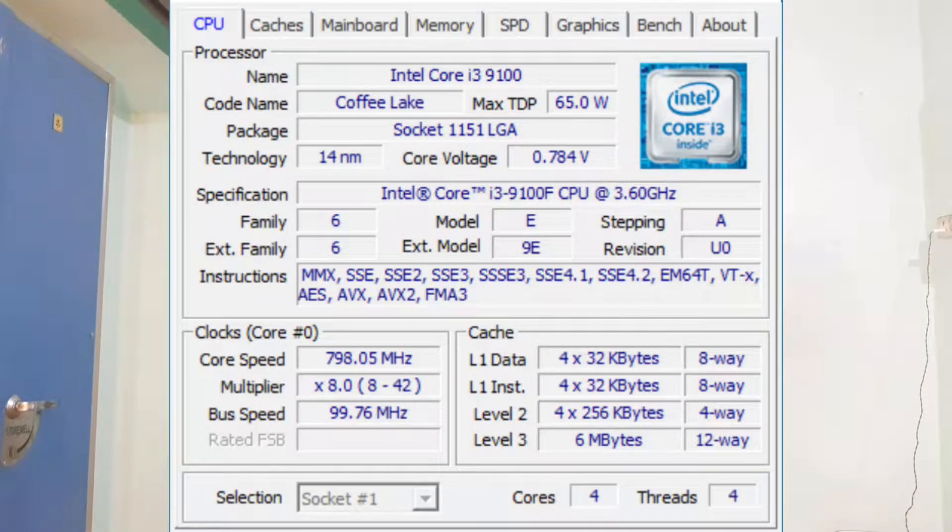You can choose the LGA1151 socket type and select the TDP. The price is around 7000 rupees, with an online price that may vary by 200–300. You can also purchase it at your local store.